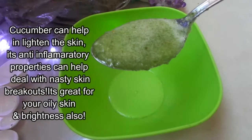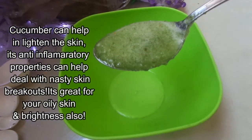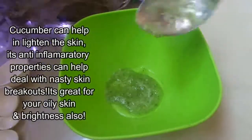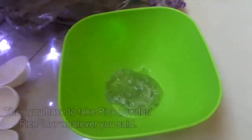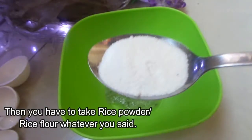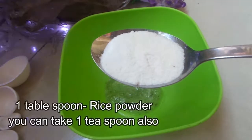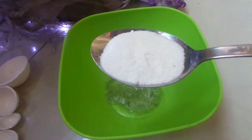Cucumber can help in lightening the skin. Its anti-inflammatory properties can help deal with nasty skin breakouts. It's great for your oily skin and for brightness also. Then you have to take rice powder or rice flour — one teaspoon rice powder.